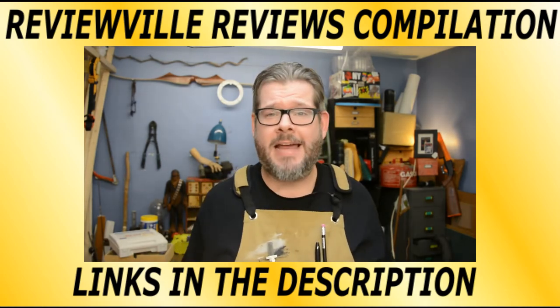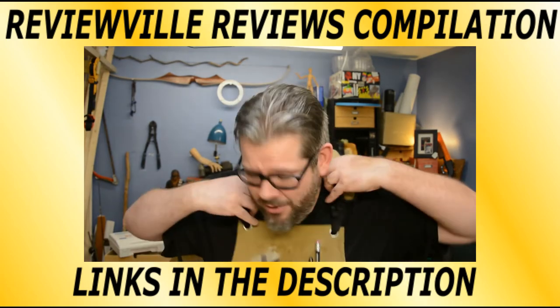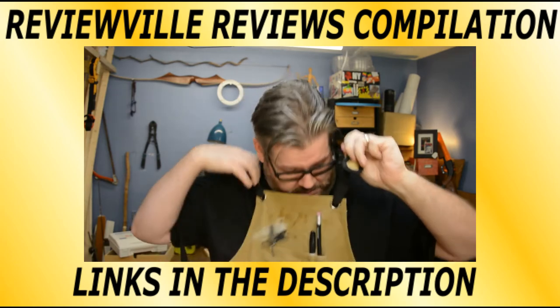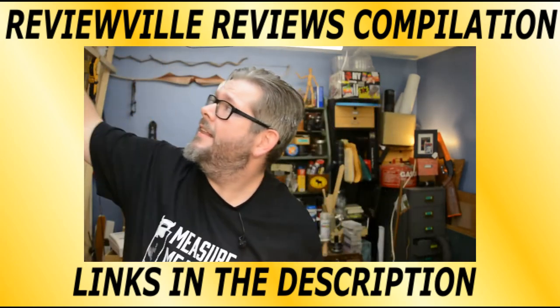There's not going to be a lot of fancy editing. I'm even going to take my apron off because it's just too hot in my shop right now. I'm attached to my microphone. Let's get to it.